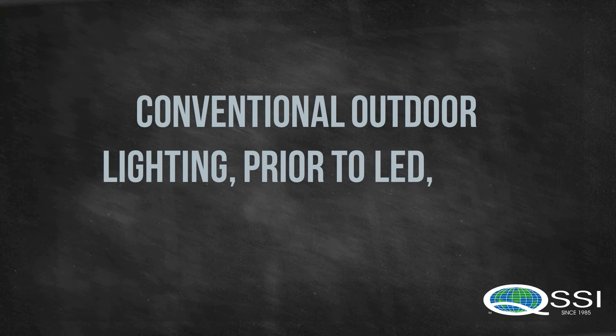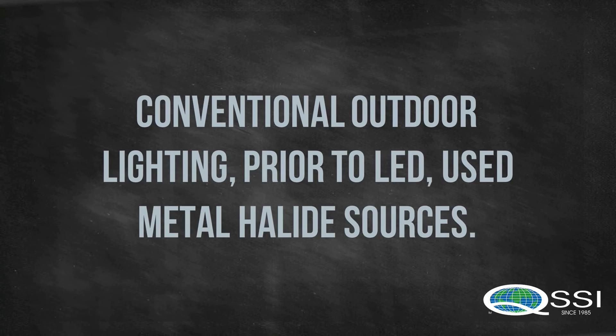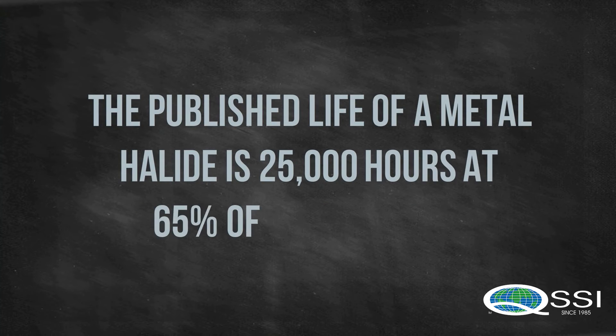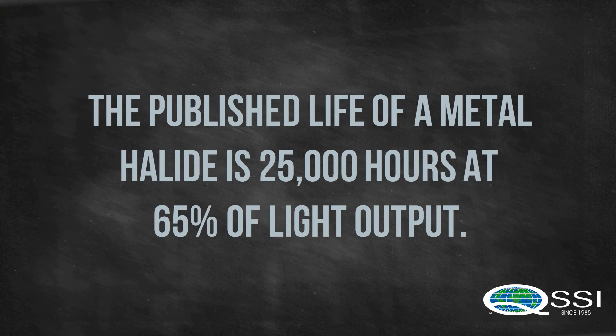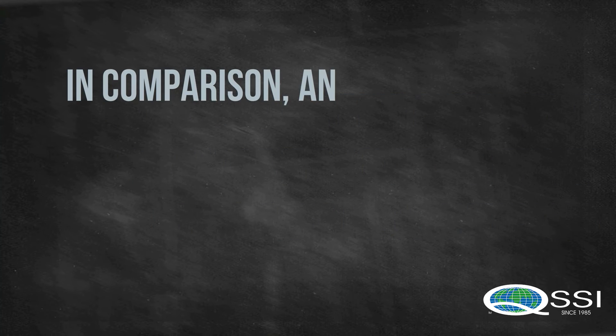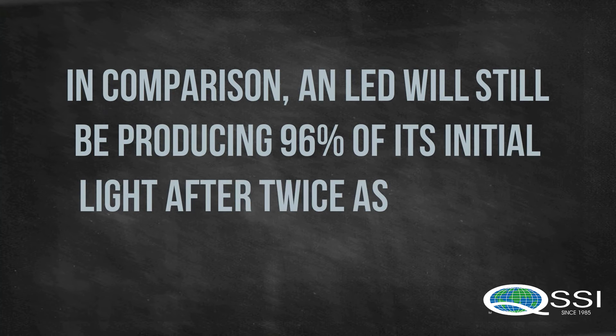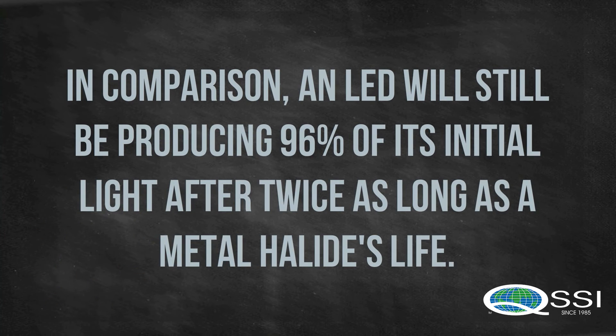Conventional outdoor lighting prior to LED used metal halide sources. The published life of a metal halide is 25,000 hours at 65% of its light output. In comparison, an LED will still be producing 96% of its initial light after twice as long as the metal halide's life.